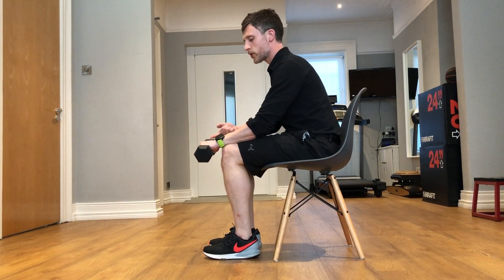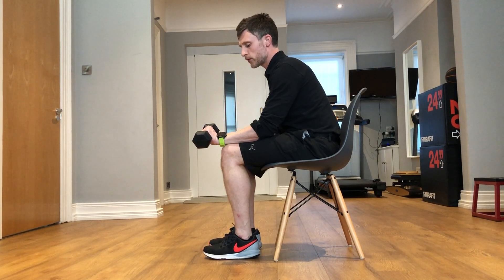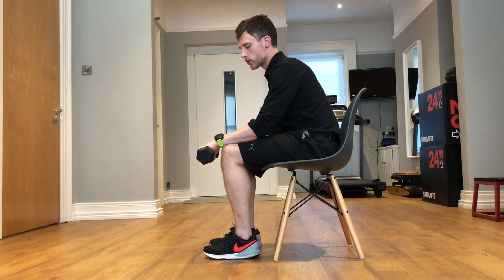Eccentric wrist extensors — the muscles that extend your wrist. Start from this position with your hand backwards, then slowly lower your hand down towards the ground.